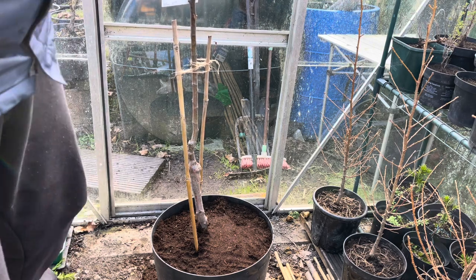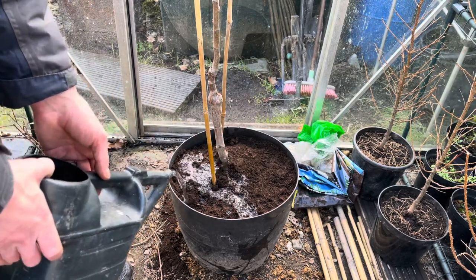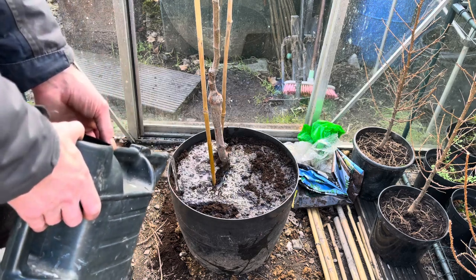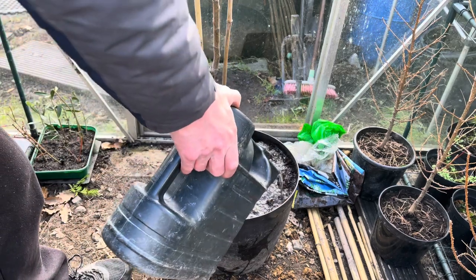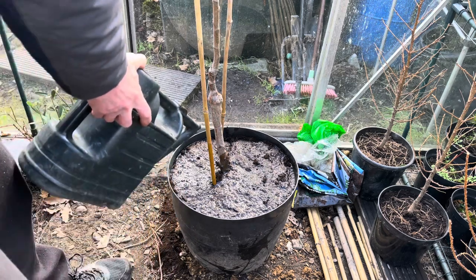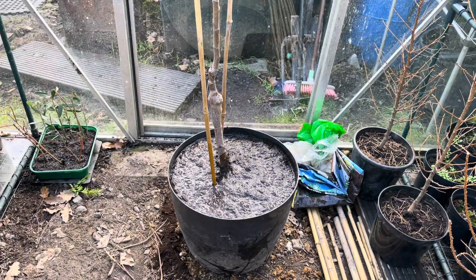That's all there is to it. One more thing — give it a good water and fully saturate the compost. Just keep watering until it starts coming out of the bottom, and once it's soaked in I'll normally give it another little water after about 20 minutes. It probably won't need any more water until spring, but if it starts drying out, just give it another water — don't let it dry out.